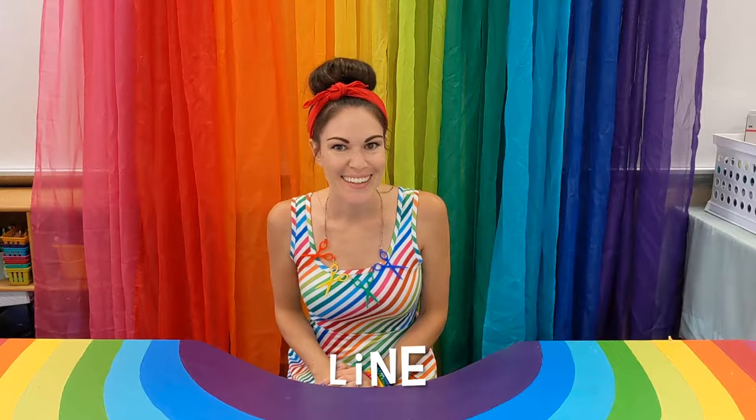Hey everyone, and welcome to art. Today we're going to learn about line. What do you think the smallest, tiniest little line is? That's right, a dot. A dot is the teeny tiniest line you could ever make with your pencil.